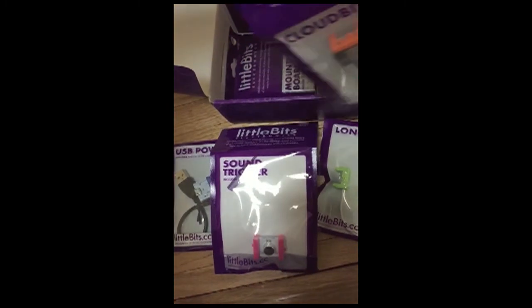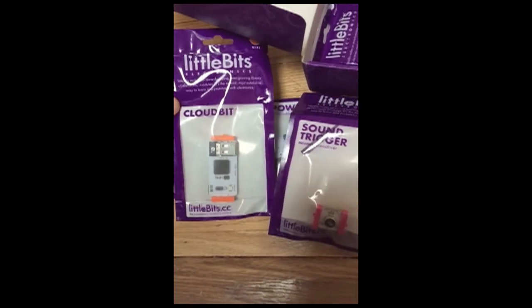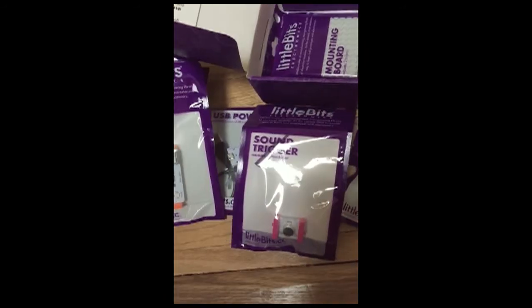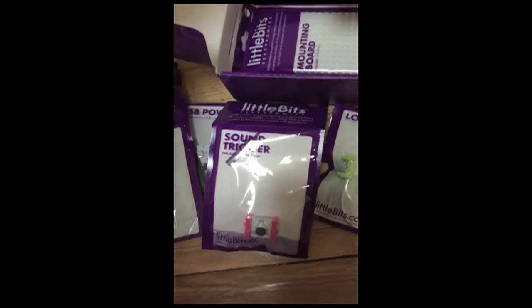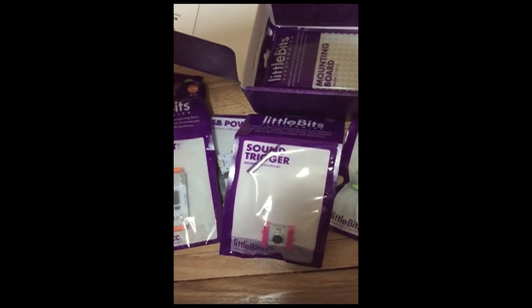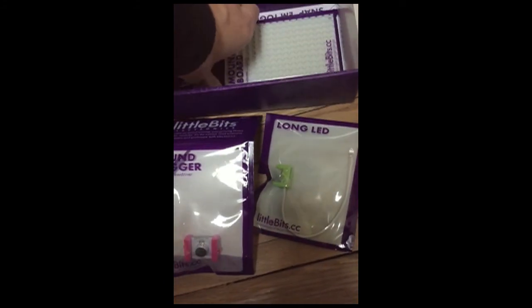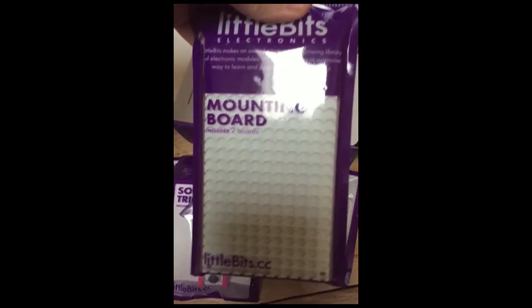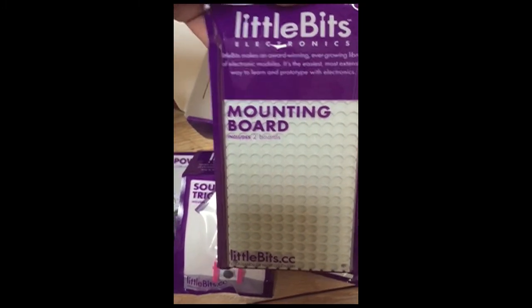We've got something called the CloudBit, which looks like some sort of IO controller, and this element here which just had a barcode on it — we'll open that up in a second. And then there's this mounting board where we can put all the pieces together; it includes two boards.